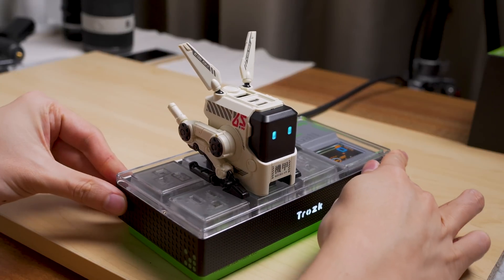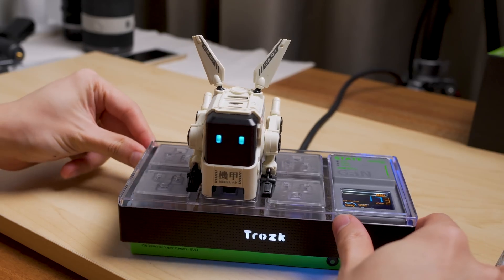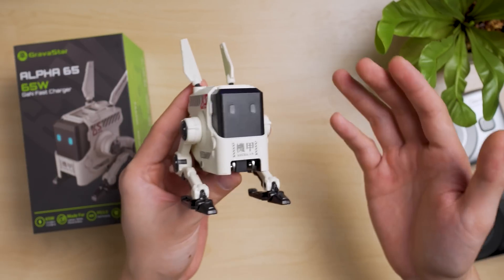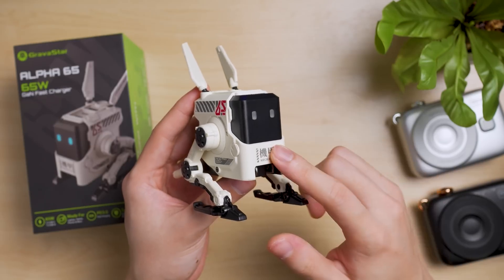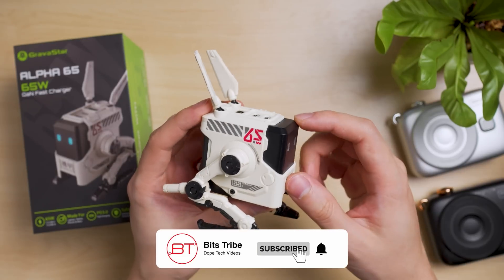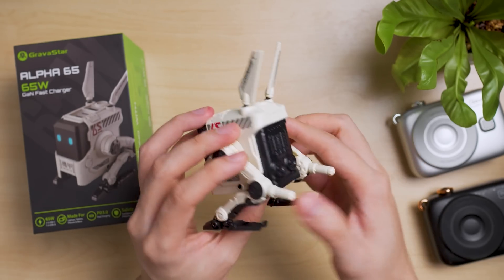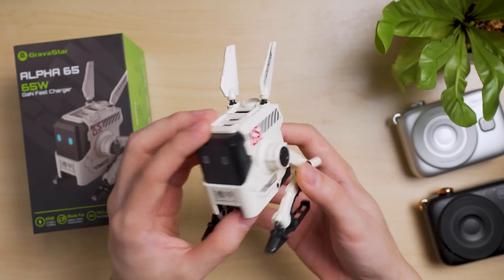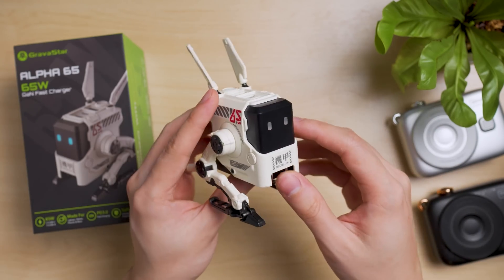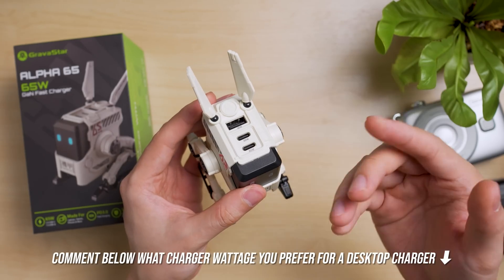I would recommend getting this charger if you're into functional decoration, like all Gravestar products. I'd also like to see Gravestar design a cyberpunk-inspired 100-watt power bank, power station, or more specifically, a 100 or 140-watt GAN charger with one extra USB port. It may not be travel-friendly because of its slightly bulky design, but it's definitely a must-have for geeks who want a cyber-feel, sci-fi aesthetic, and a decorative piece that actually works as a charger.